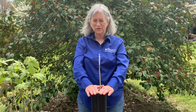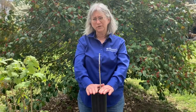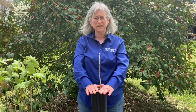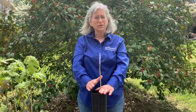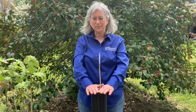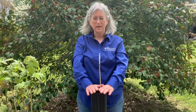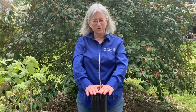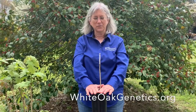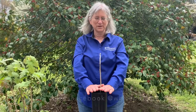I hope you have enjoyed this demonstration. If you want more information, the extension program in the horticulture department at the University of Kentucky has a lot of resources about grafting, and you can also go to YouTube and look at grafting demos there. If you want more information about the white oak tree improvement program, please visit our website at whiteoakgenetics.org, and you can also follow the progress of the program on our new Facebook site.